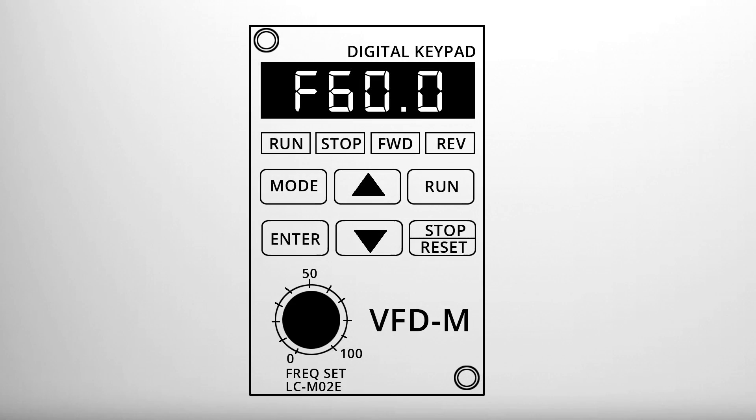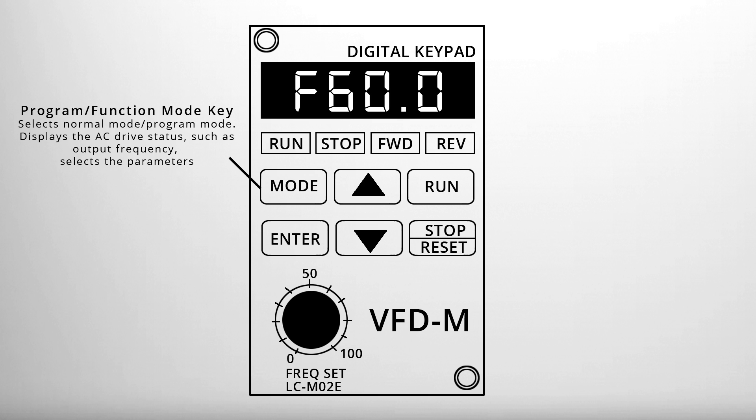The six input keys are: Mode, which selects between normal and program mode, displays the AC drive status such as the output frequency, and is used to select the parameters.